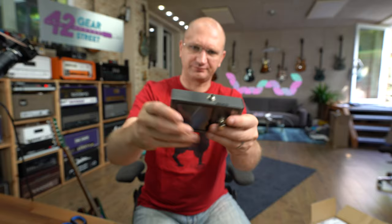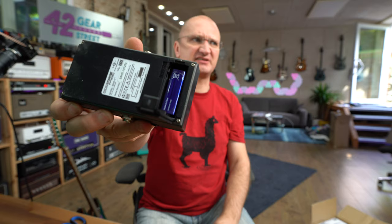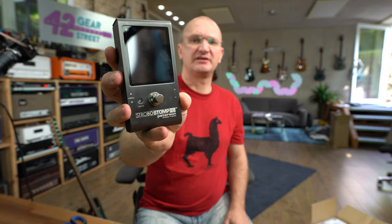So it is the Peterson StroboStomp HD Strobtuner. Strobtuning can be confusing at first, but once you get used to it, it is way more precise than a needle going left and right, because it shows you how far you're away in a different manner. This is kind of like a Strymon-style box — brushed aluminum, dark gray, very sexy, huge display, soft click. Rubber on the bottom, which means I don't know how you get Velcro on there. There's an even flush battery compartment if you want to run it on battery, which is included. In and out on the left and right. There's also in and out for power so you can daisy chain with the pedal. And USB, I guess, for firmware updates.